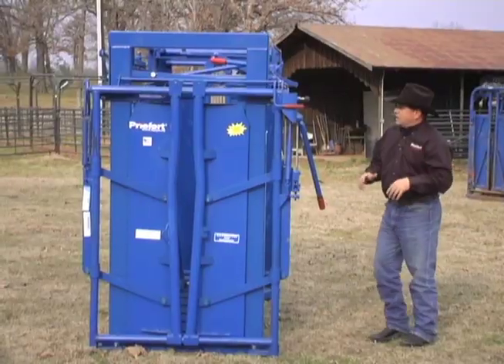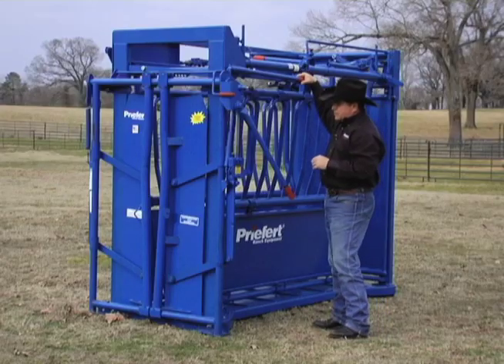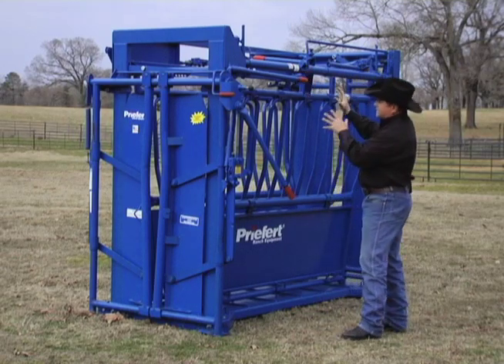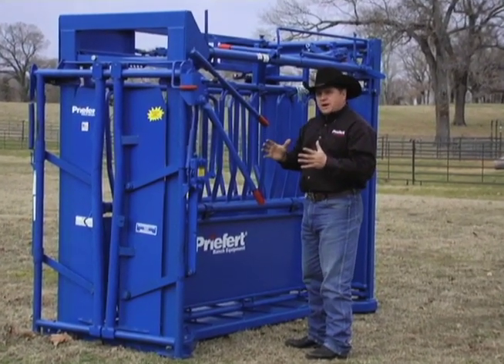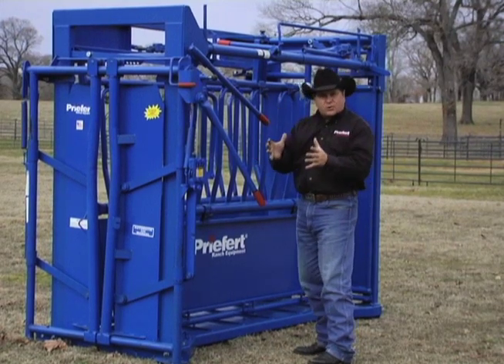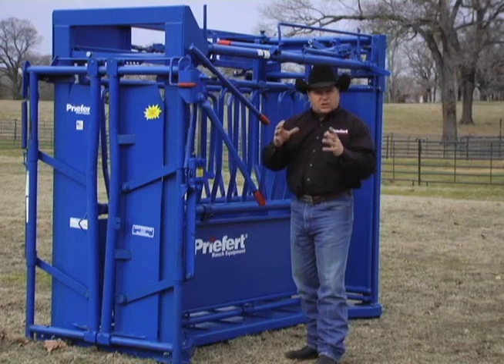The next thing that we've done is we've addressed neck access. The squeeze mechanism on this squeeze chute works just like the other squeeze mechanisms — it has an infinite locking system which works great and it's going to stop no matter what the width of that animal is. But one of the biggest problems that producers have told us is that Prefort needs more neck access.